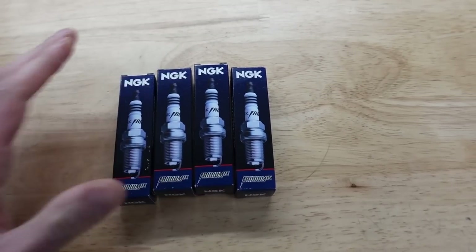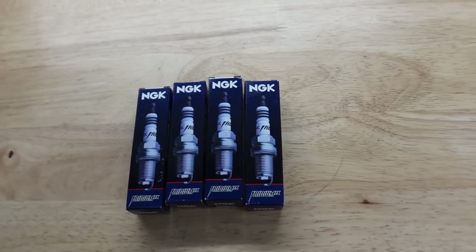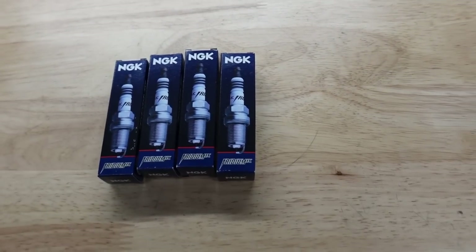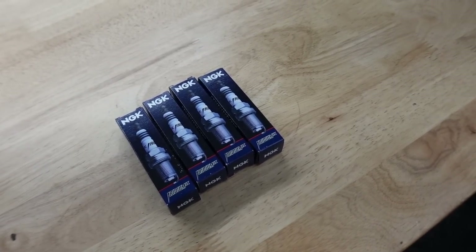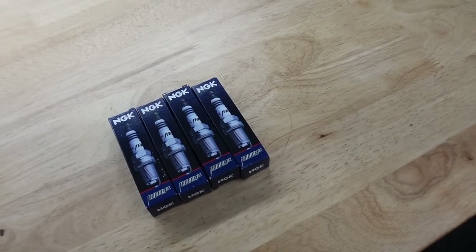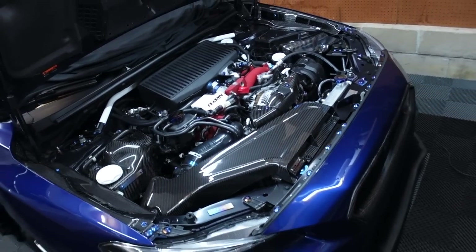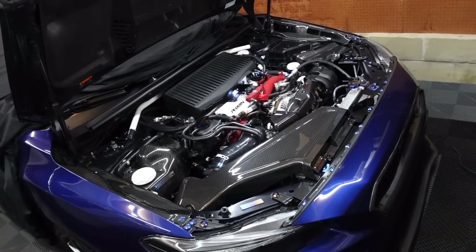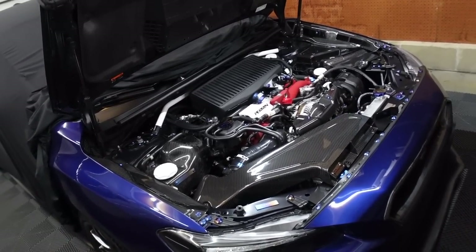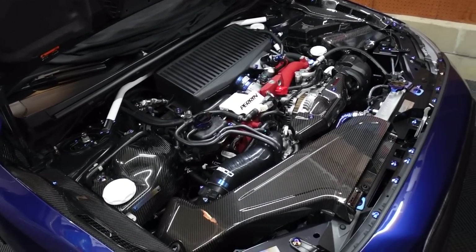Moving on to spark plugs — these are very important. Some people forget to do these, but they are extremely important, especially if you are tuned. If you are tuned and running more power than stock, I definitely recommend going at least one step colder and doing it more often. I'm currently stage three, so I do it every 15 to 20,000 miles. Subaru recommends every 30,000, but if you're running more power and putting more fuel into the motor, I definitely recommend doing it sooner.